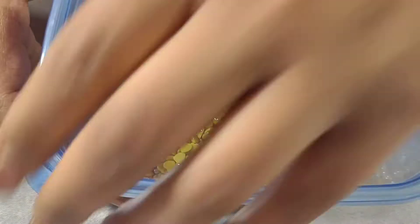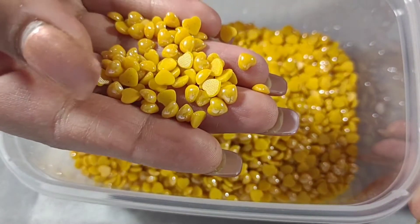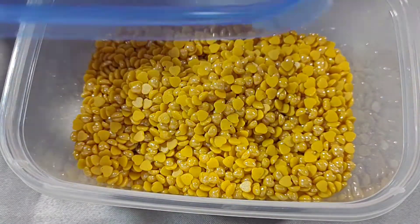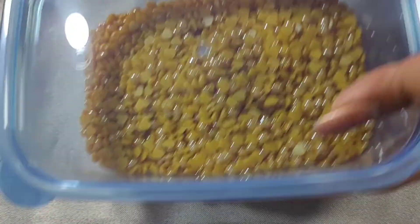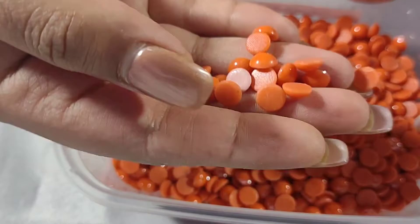The next one is heart shape, non-faceted hot fix. I was a little disappointed with the yellow hearts but I think they look pretty cute — yellow is not my favorite color, but they do look cute.